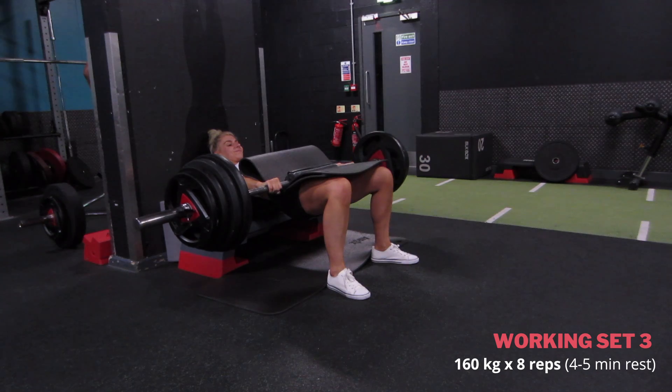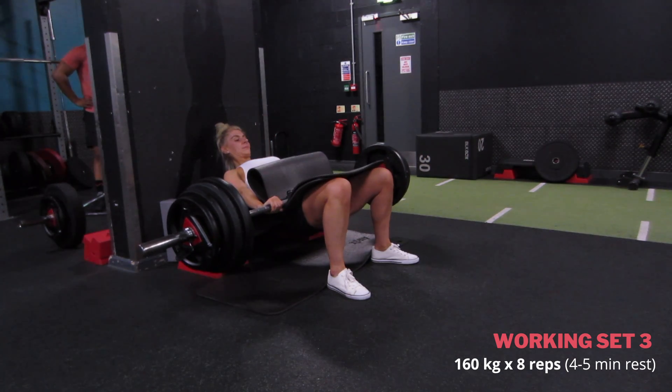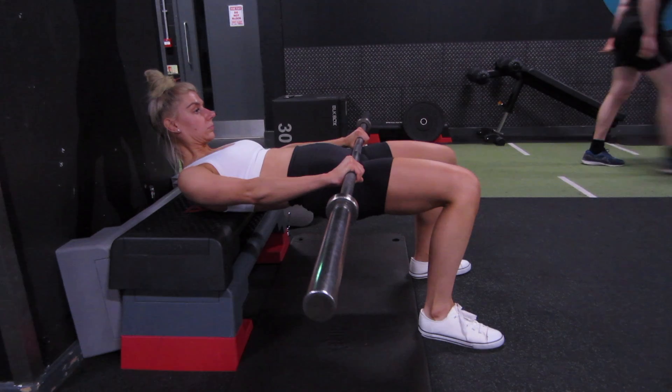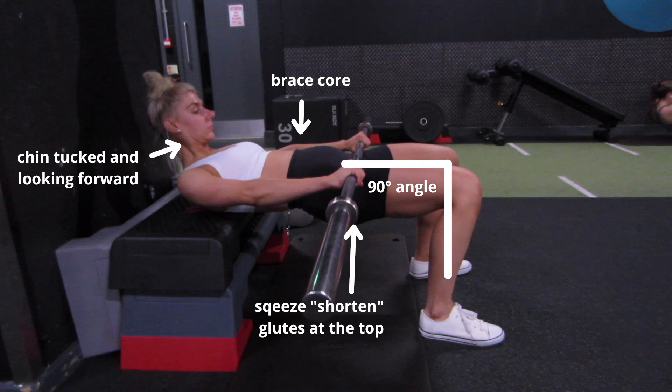Just a nice slow controlled movement. Here's a side view without all the plates and equipment. As you can see, chin tucked, my knees are staying at a 90 degree angle as I'm coming up, squeezing my glutes — shortening the muscle just at the top. I like to keep my core braced the whole time; I feel like this really helps protect my back.